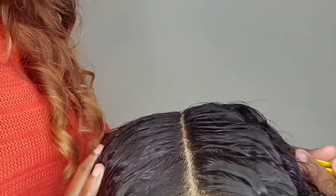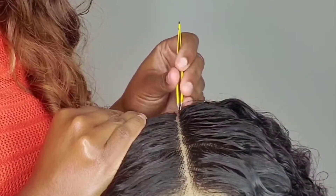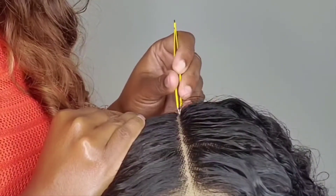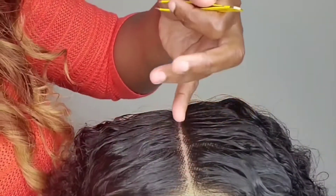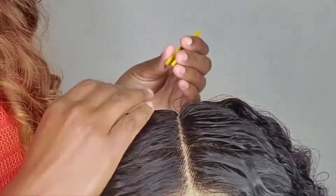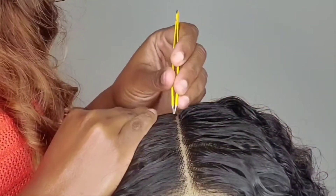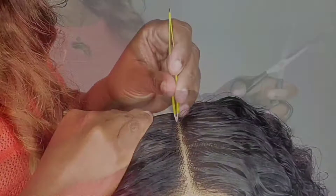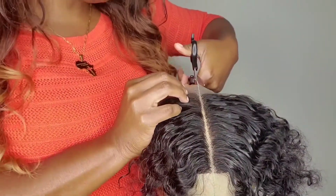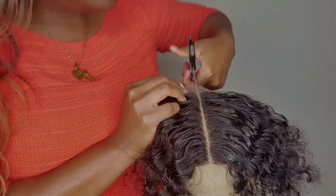I'm just making the part a little bit bigger so you guys can see. And it's the same when you're doing your part for a wig — you can decide how small you want your part. You could just pick a straight line and pluck one line going down, or do two rows — it's up to you and how you want your part. I will be doing that next so I'll show you guys. Now that we have our part done, I'm just going to go in with my scissors and try to cut it straight down the line.